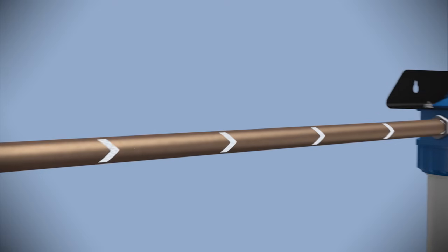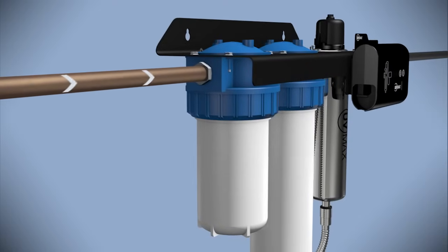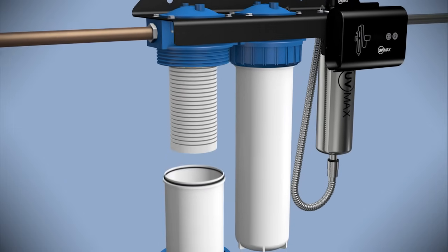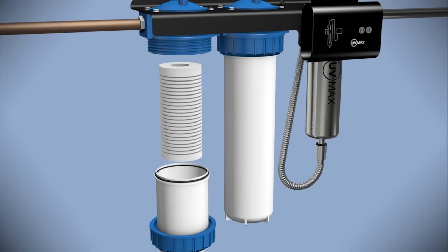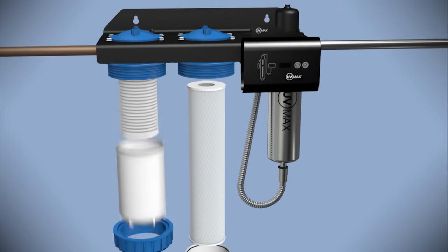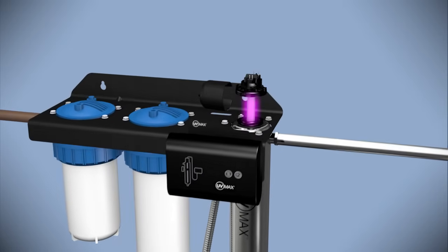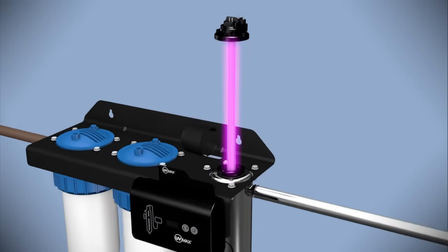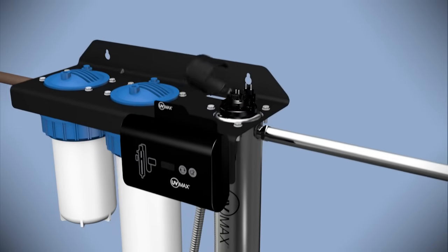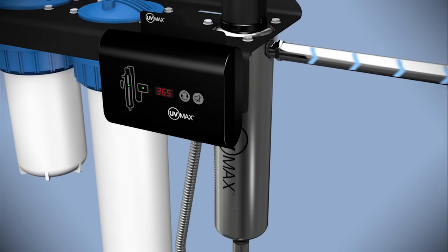Before water enters the UV chamber for purification, it needs to be clarified. A sediment pre-filter, such as a 5-micron filter, ensures the water is clear enough for effective UV light disinfection. Next, an activated carbon filter improves the water's taste. Water then enters a stainless steel chamber which houses the purifying UV light inside a transparent quartz sleeve. Many systems feature a 365-day counter to notify you when it is time to replace the UV lamp.